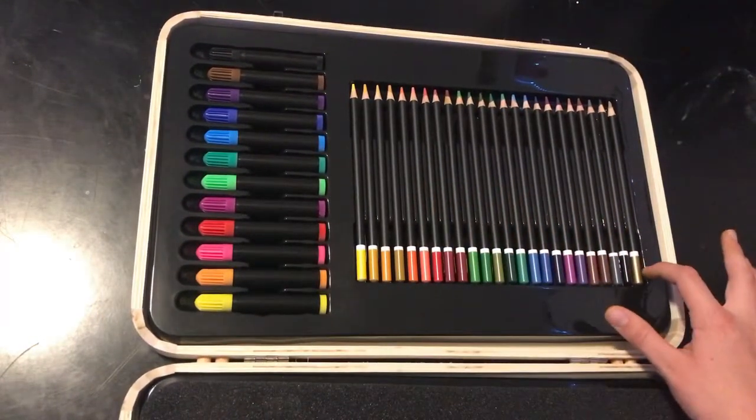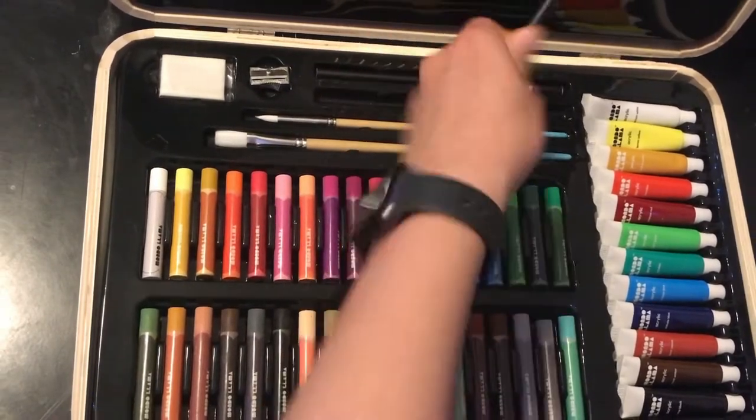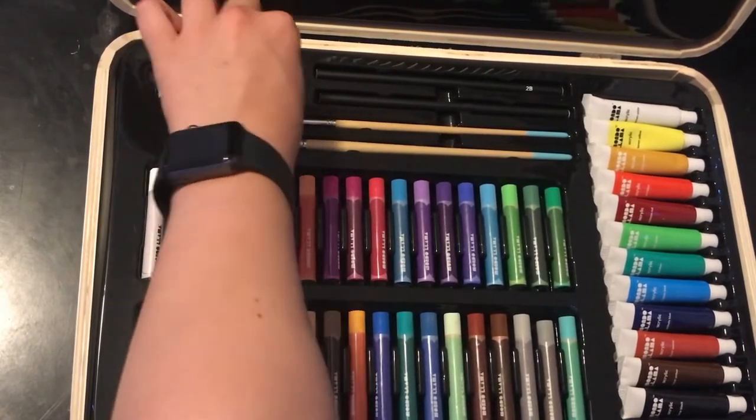Inside there are colored pencils, markers, pastels, paint, paintbrushes, pencils, an eraser, and a pencil sharpener.